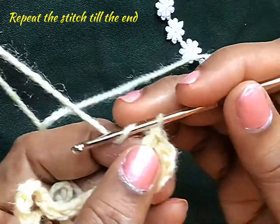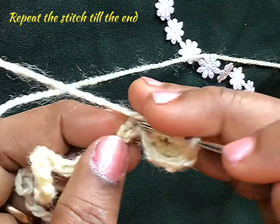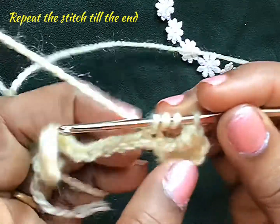These stitches are very long. See once again — insert the hook in the next chain and pull the yarn.